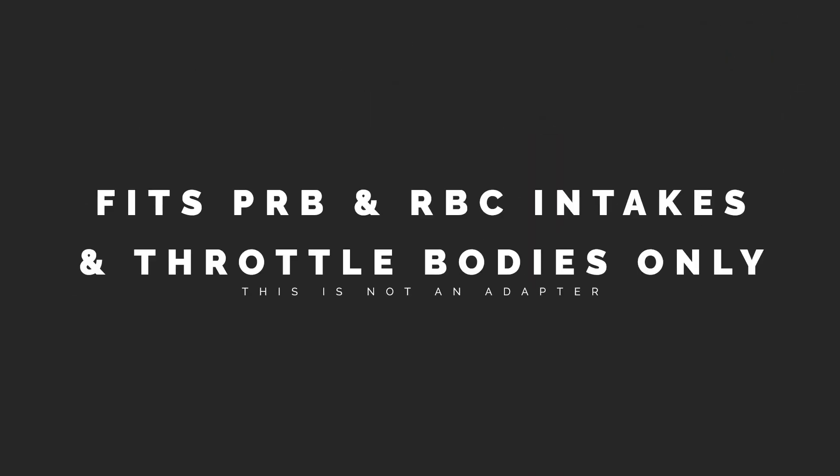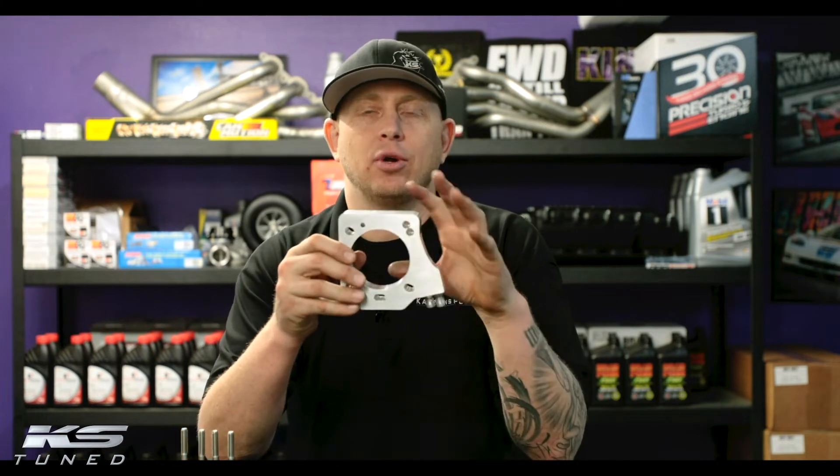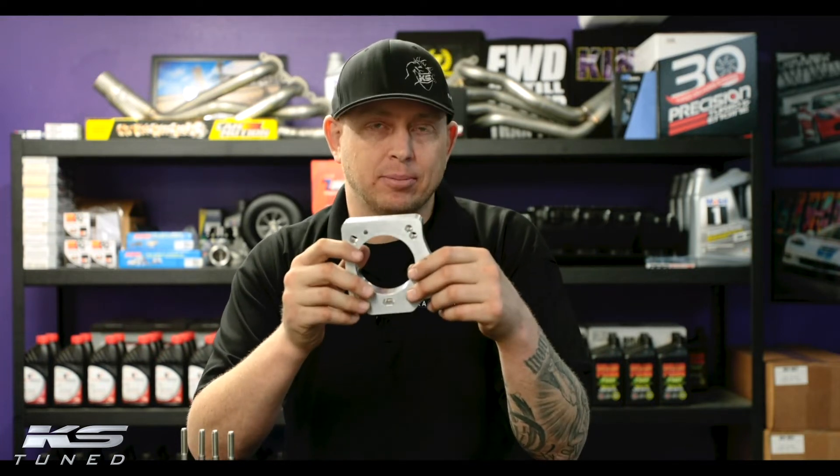The PRB RBC spray plate is designed for straight PRB or straight RBC. It's not an adapter plate — this isn't for mixing and matching throttle bodies with intakes. This is straight PRB throttle with PRB intake, or RBC throttle with RBC intake. You can bolt this on with an adapter and it will physically bolt on, but it's not going to work. It's at a funny angle and depending on how the adapter plate is designed, it might not seal. So what it's not is an adapter plate; what it is, is for straight PRB or straight RBC.